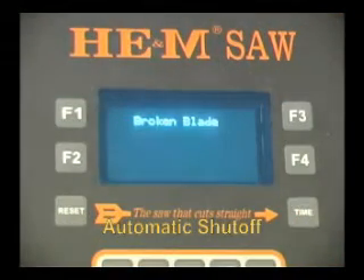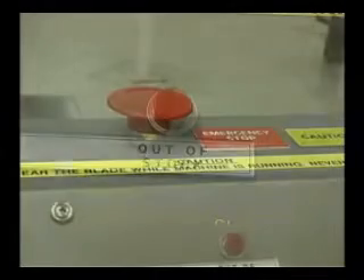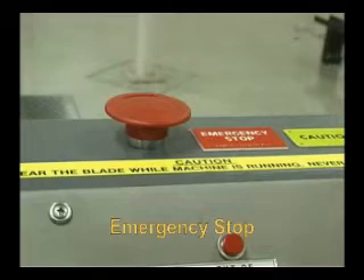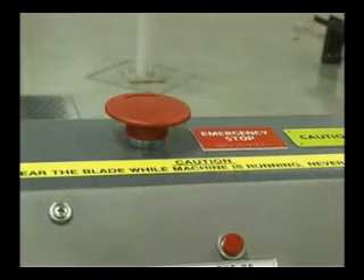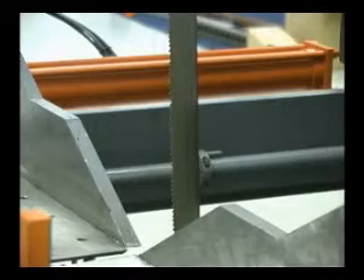The saw will automatically shut off if the blade breaks, when the automatic feed system is out of stock, or when the predetermined number of pieces has been cut. Like all Hemsaws, the workstation is equipped with a safety cut-off switch, allowing the operator to closely monitor the cutting process and quickly stop it if needed.